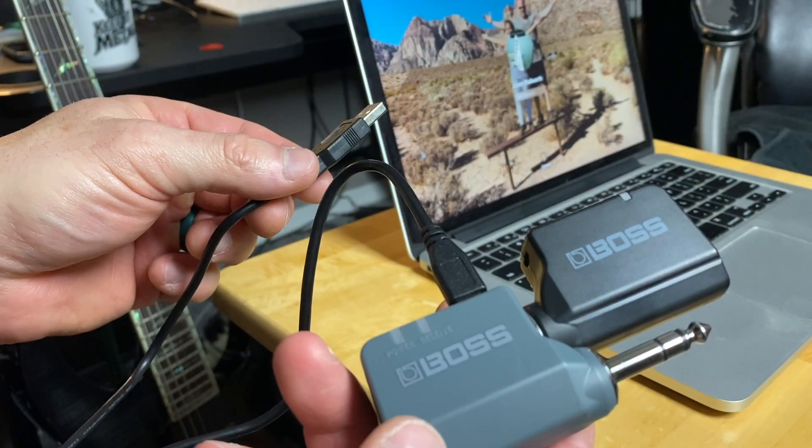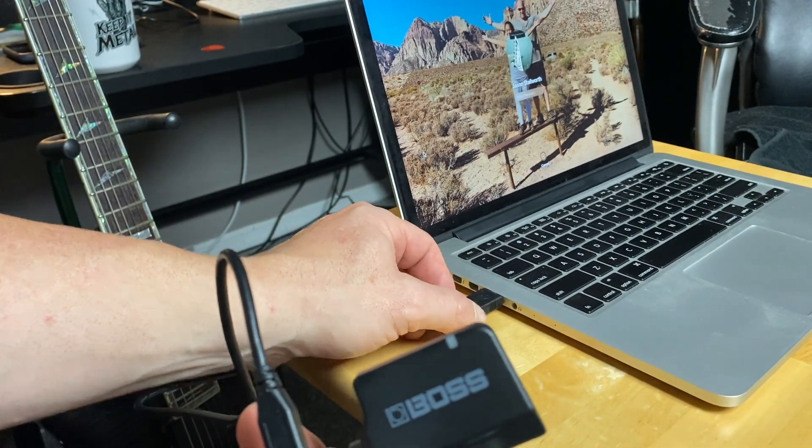Charging the Boss WL20L is extremely simple. You just plug the black piece into the gray piece — it's got that input for you, and that allows you to charge them both at the same time. You can charge them individually, which is about a three-hour process. Charging them together is about a four-hour process, so there's no real reason not to charge them together. You plug the included cable into the gray piece, then plug the other USB end into your laptop, computer, or whatever.